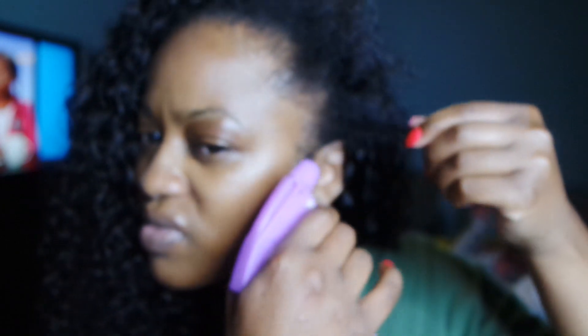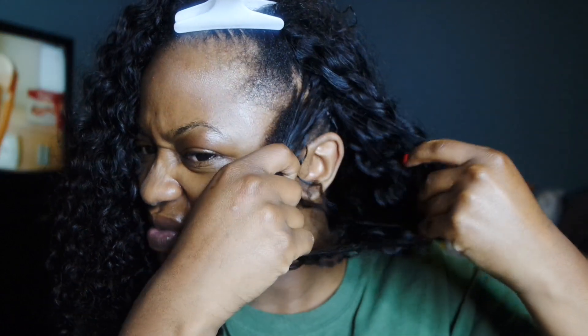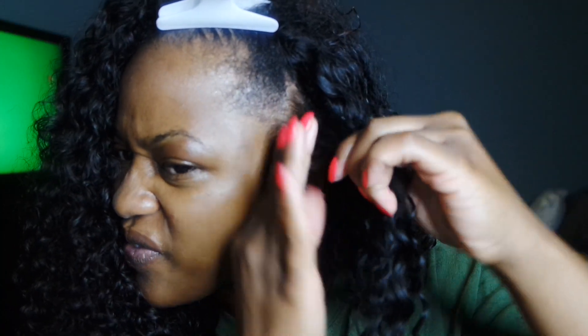I'm going to start with this small section, section it off, and just apply a little water so that when my hair molds it kind of sets in place. Then I grab a curl from the unit and I just kind of mold and blend my hair into that curly unit.